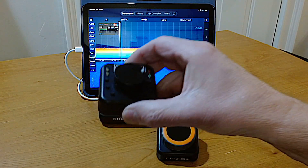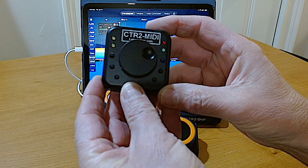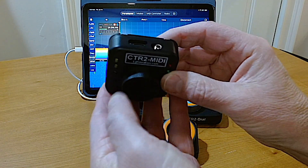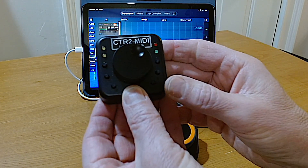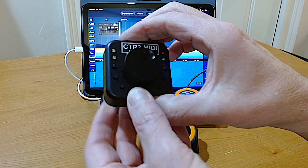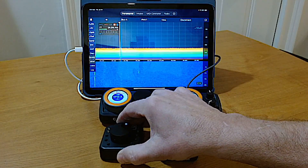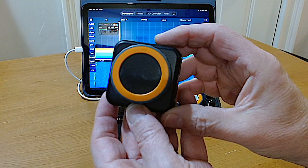CTR2 MIDI is a small, simple MIDI controller with physical buttons and a large tuning knob. It supports CW paddle input for remote CW operation. LEDs provide unit status indication. It's simple and it just works. Because it provides tactile feedback, it's also easy to use without looking at it. The Dial is my next-generation MIDI controller.